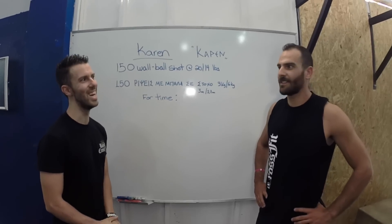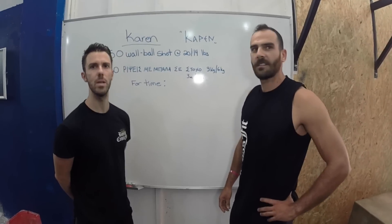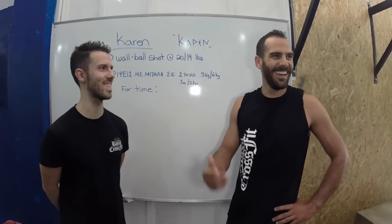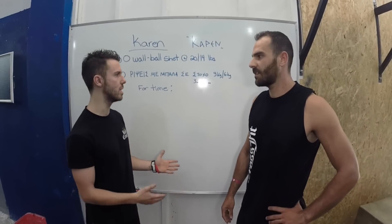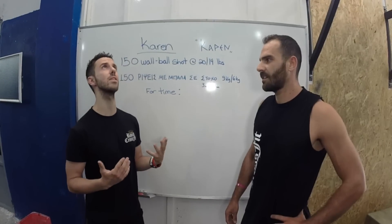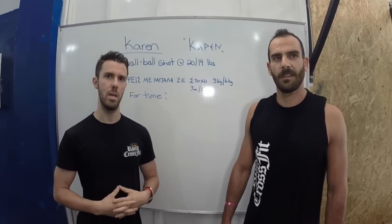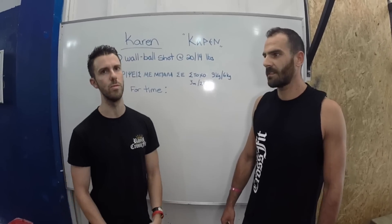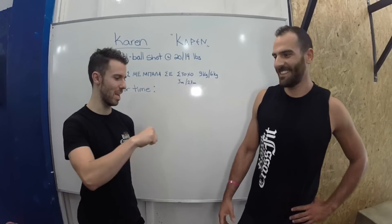Definitely unbroken. I think sets of 10 is perfect for me — 10s and then 7s. Short rest, about 3 seconds or 2 breaths. Just try to maintain a good squat position, a neutral head. Don't look up at the target, look straight. Holding the ball on the chest is good for rest to avoid making an extra move. Simple strategy — just make sure you don't get no-reps and get after it.